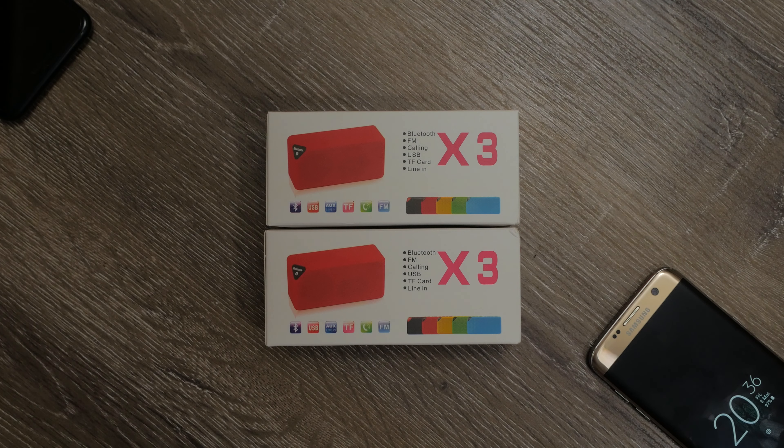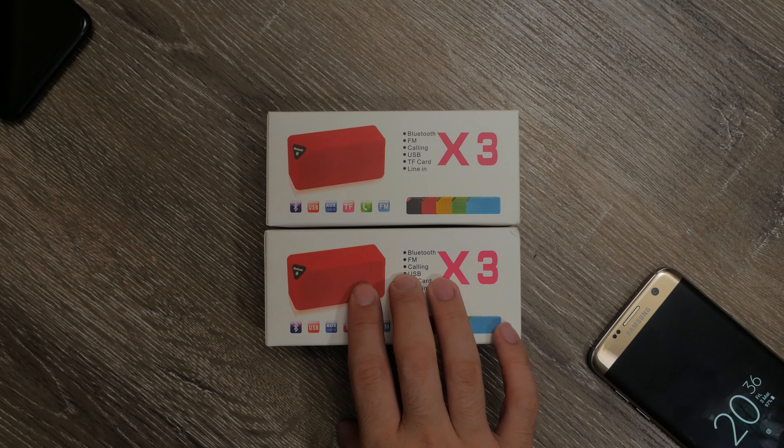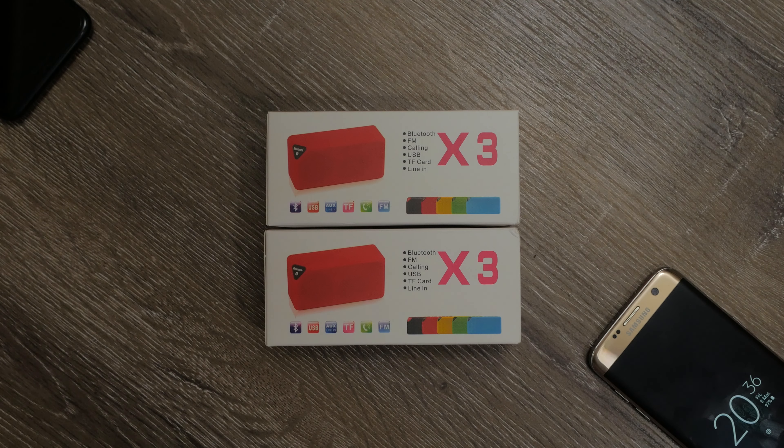No idea what brand they are, but trawling through your Chinese gadget rabbit hole websites such as Gearbest or Banggood, you can find a single speaker at certain times for only 7 Aussie bucks. I've got a couple of them in black and blue and as you can see they come in a pretty basic box.